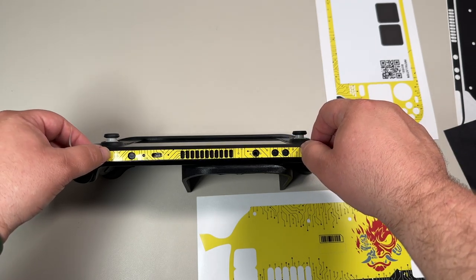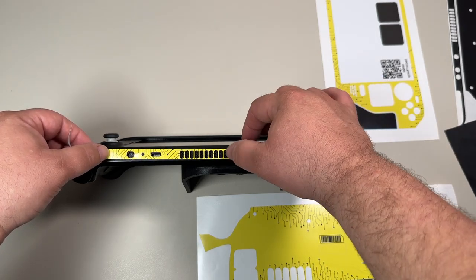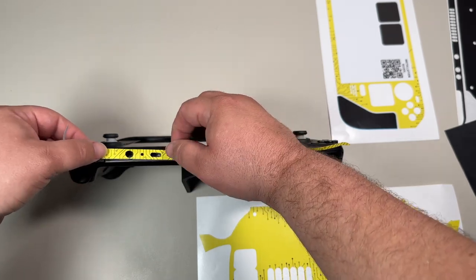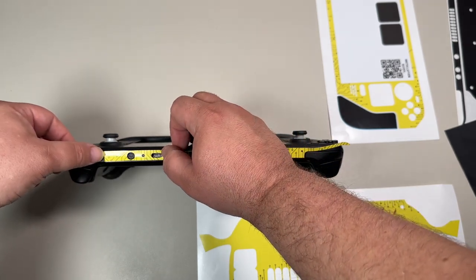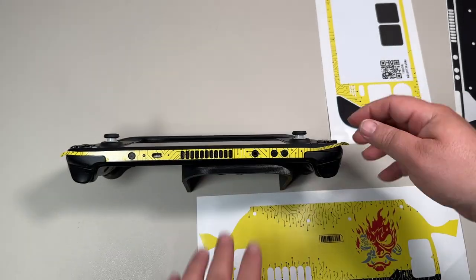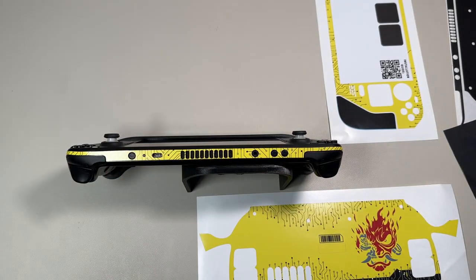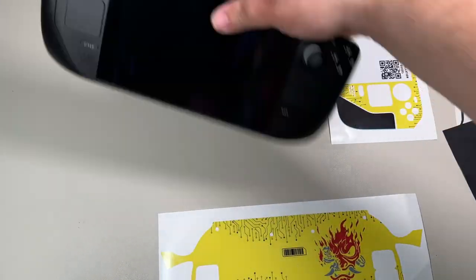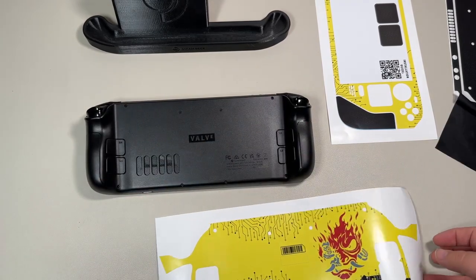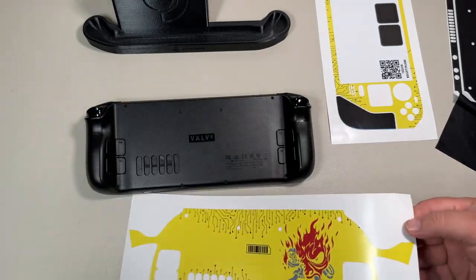I'll put a link in the description below so you can pick one up as well. It took me a little bit to figure out which skins I actually wanted to apply on my Steam Deck. For Christmas I ended up getting this awesome Cyberpunk version that you see me applying. I went with the Cyberpunk version on the back and the front, but on the handles I went with the Dbrand matte finish.